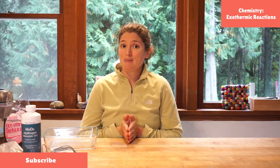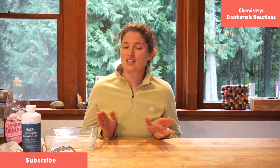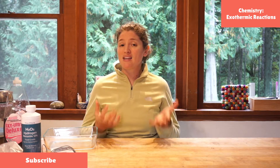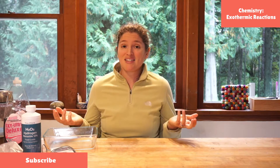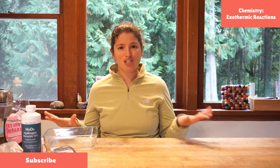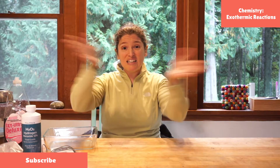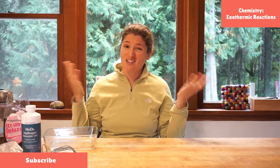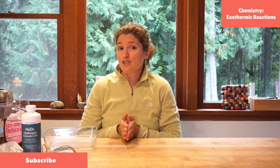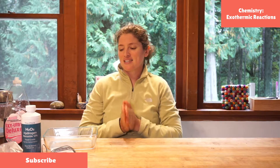So today's experiment, we are going to make heat, which is really cool, and we are not going to make heat with electricity or the normal ways that you might think about making heat. We're going to make heat by mixing some things together that are all at room temperature. That's called an exothermic reaction. Exo because things are leaving — heat is leaving our system — and thermic because thermic sounds like temperature. We're also going to create water and oxygen gas.